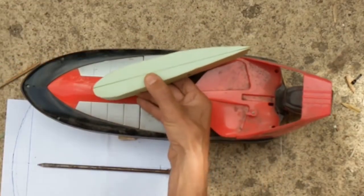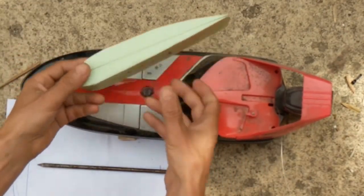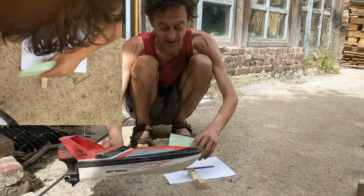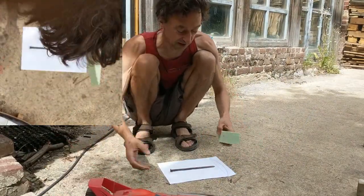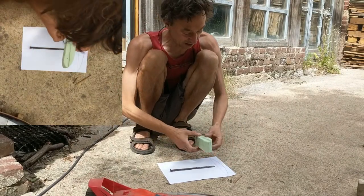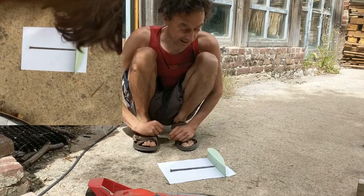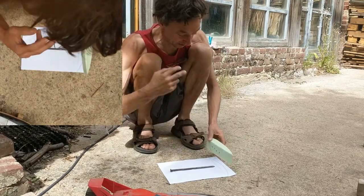Now you can always use the sailing boat analogy, because with a vertical wind turbine the angle of attack of the wind is always changing, so it's quite easy to imagine it that way.